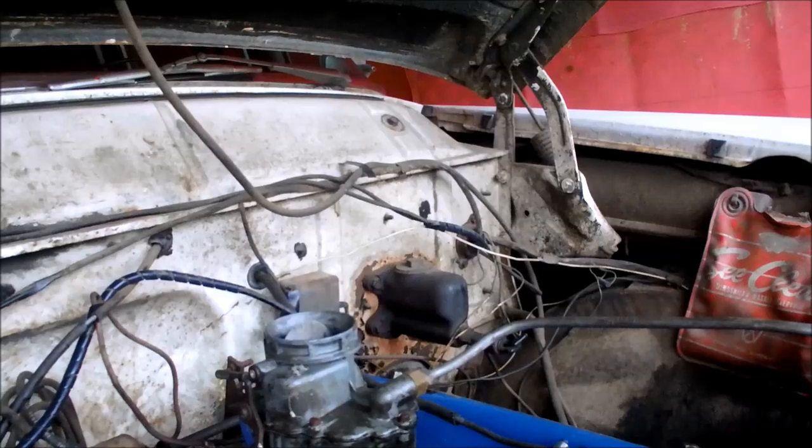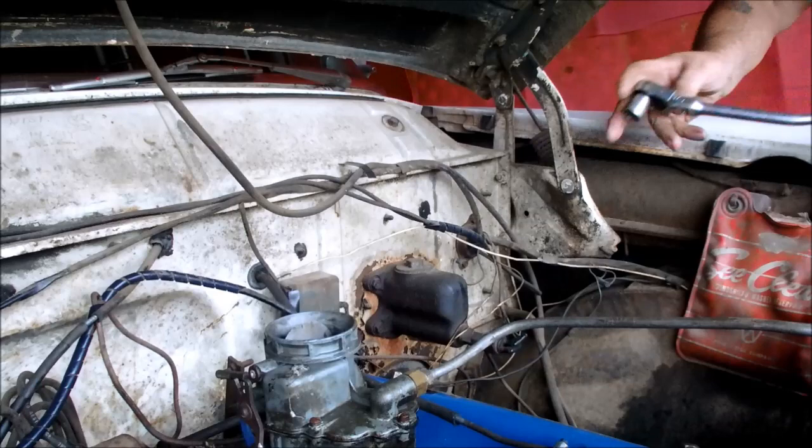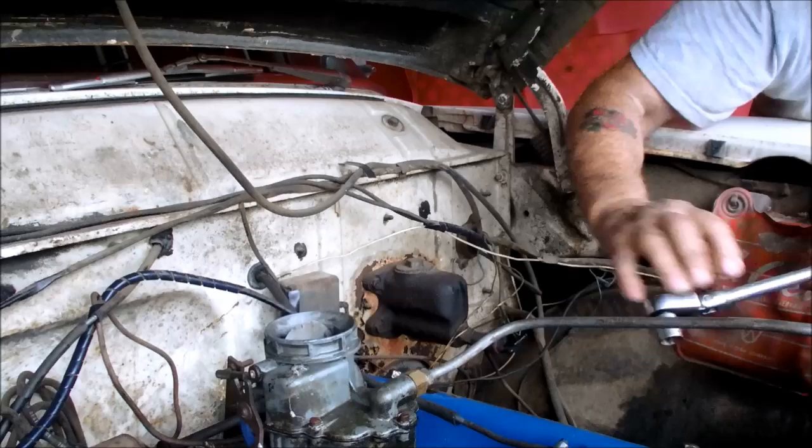I'm doing this with my little homemade tripod today, which isn't actually a tripod, but it's allowing me to get in here and get shots of the motor that I couldn't get with a real tripod. Oh, and it's starting to rain now. Oh well.